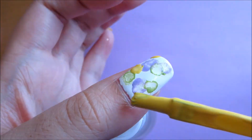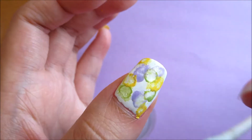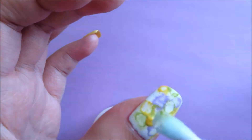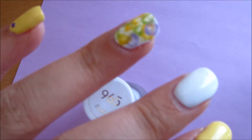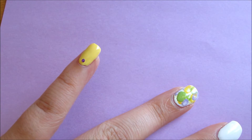Repeat with green and yellow nail polishes. You can do as many layers of colors as you like until you get the desired look. Repeat the same steps on your ring finger.